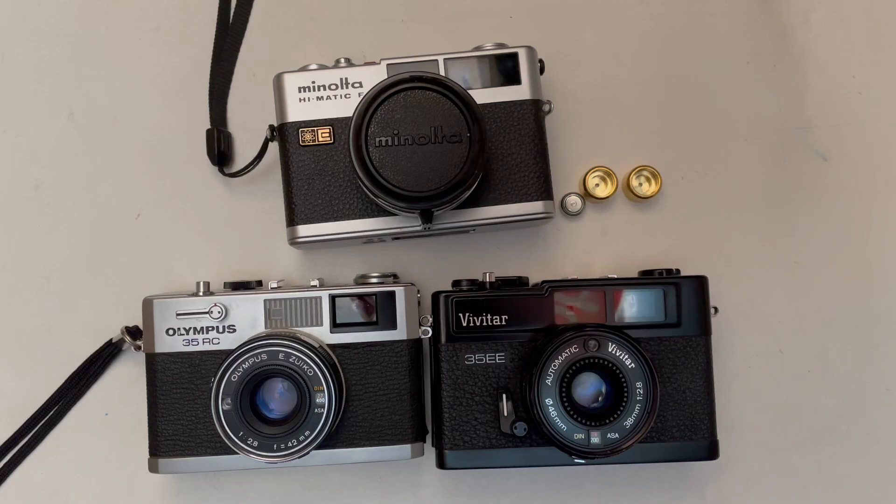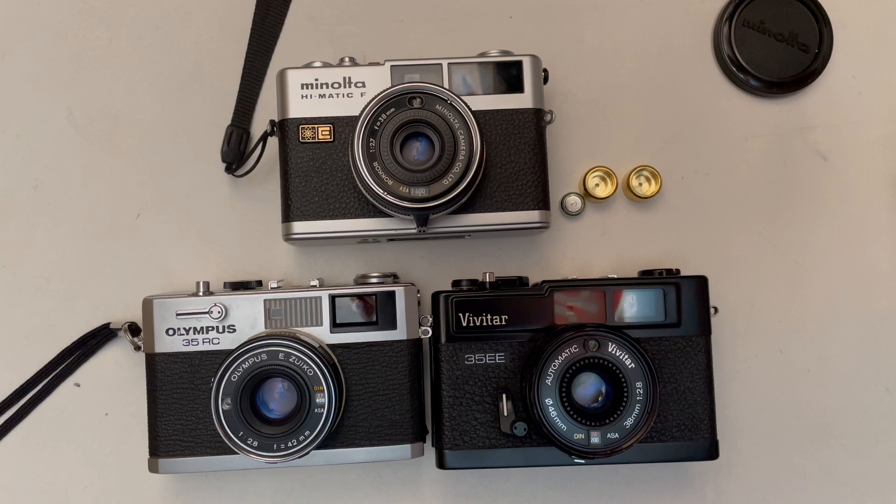Hello, good day. This is a review of the rangefinder camera Minolta Himatic F. I already have a couple of similar cameras, and all those cameras are more or less the same in picture quality. First I will say a couple of words about the specifications of the Minolta Himatic F before I compare them with those other two.